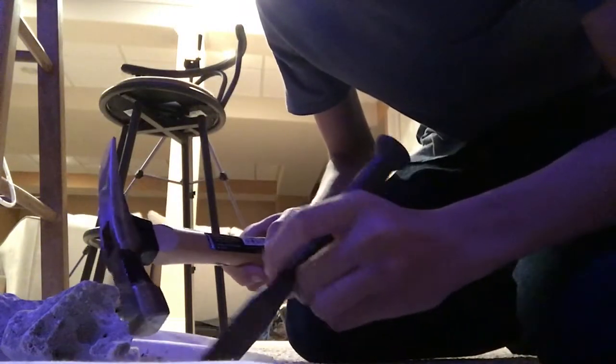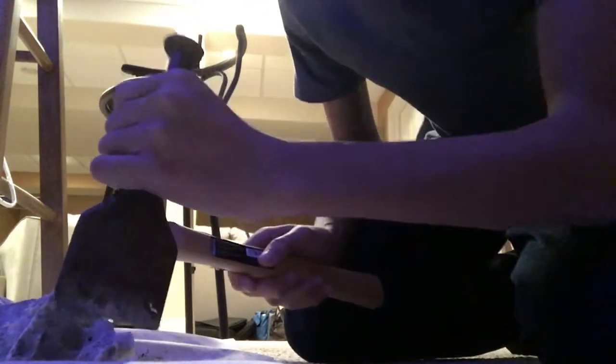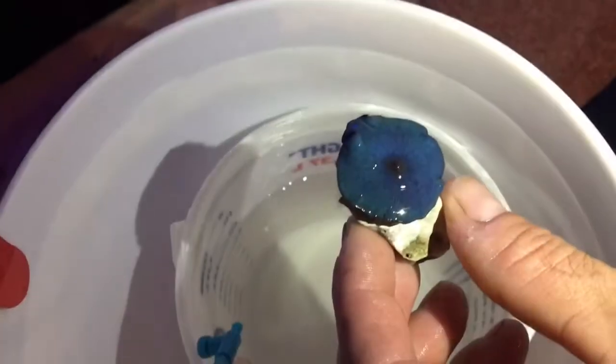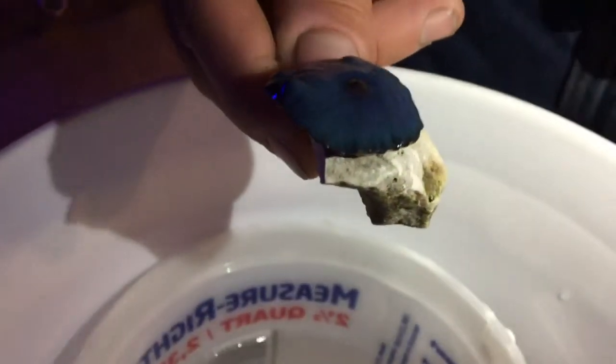I'm just going to break off a little piece of rock for our blue mushroom to sit on while he's in the water, since the piece it's on isn't very big. Okay, so here's the blue mushroom — he has successfully attached to a new, bigger piece of rock, and we will now insert him into the tank.